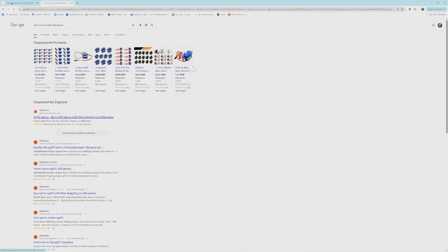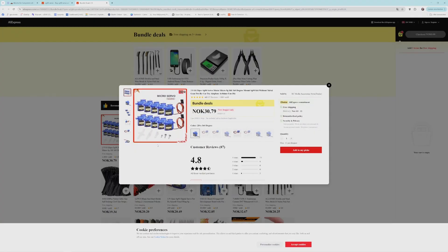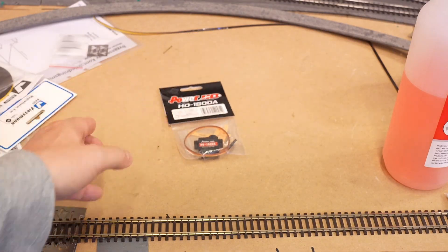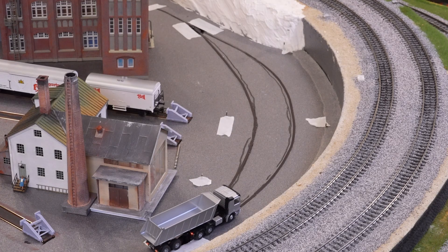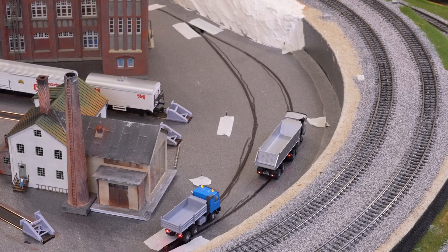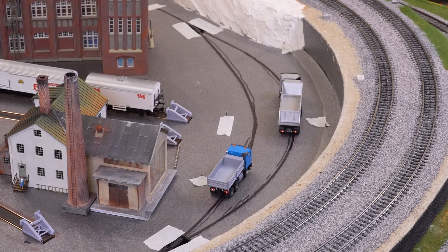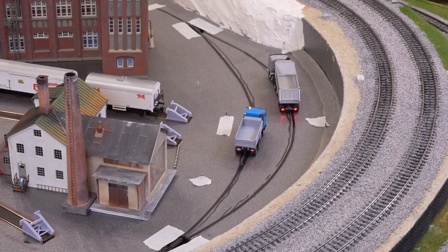For the servo, the manual recommended a 9 gram servo. There was even a link to an Aliexpress shop where we found an equivalent one at Elefan — the Power HD 1900A for 79 NOC, which is 7.5 euro. Shipping was much faster than from China and the reviews for the recommended servo were not that great. You can save some money by shopping around but it might not be worth the hassle.